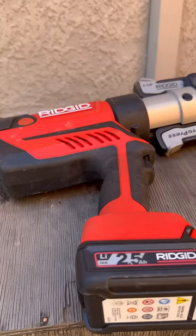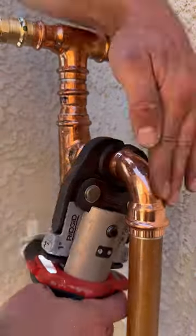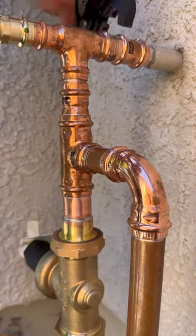You need to use a quarter turn bib, boy. Quarter turn! What is that, Rigid RP350? You're taking all the skill out of the trade. I could teach a monkey how to do that. Get off my job site, boy.